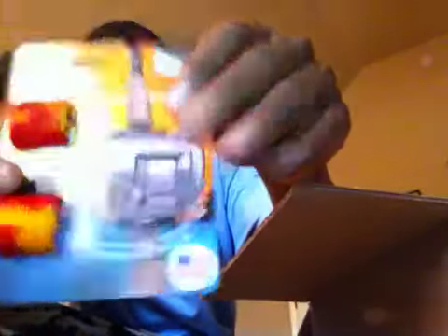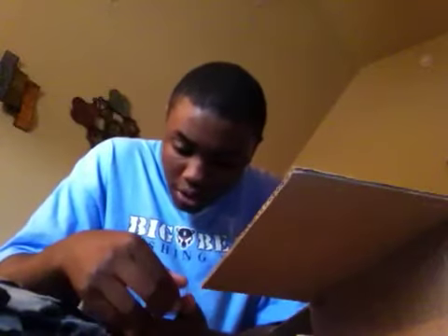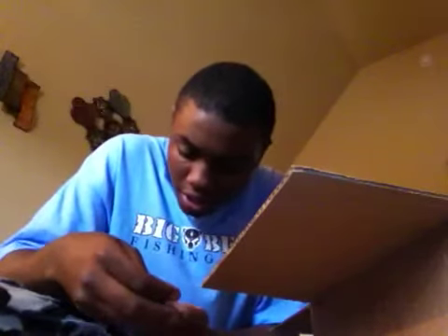I got a Cotton Cordell Rattle Trap — the Super Spot — one-half ounce. I think it's in the Honey Shad color, I forgot the exact color name but yeah, it's a Super Spot. I don't think it's the Honey Shad color actually.